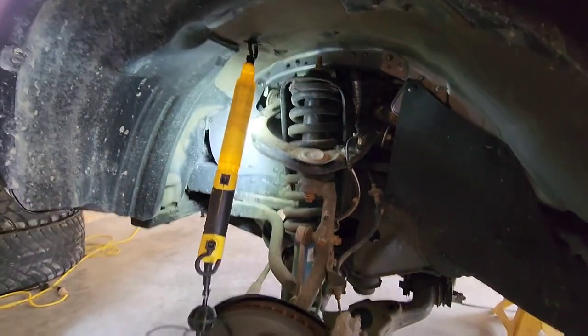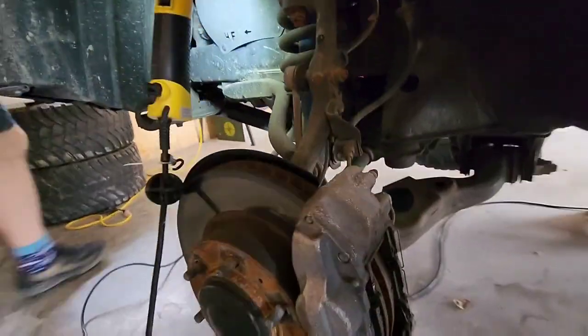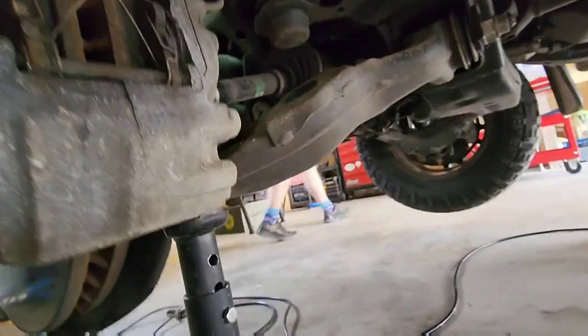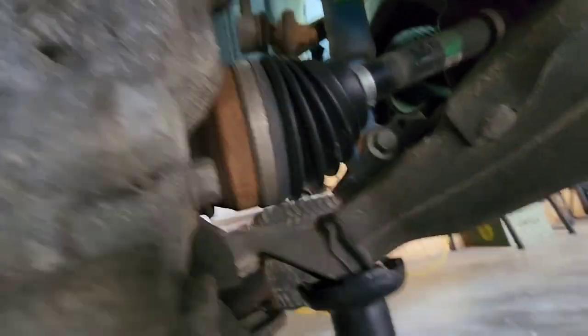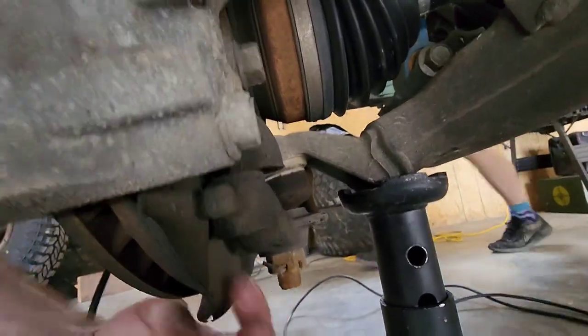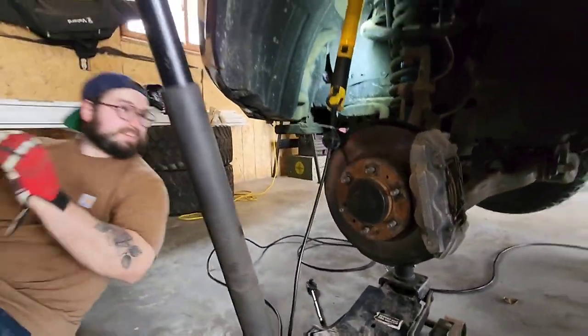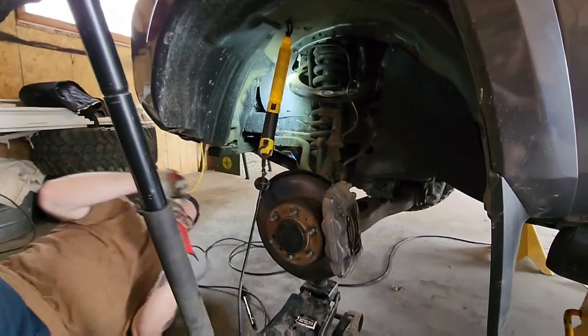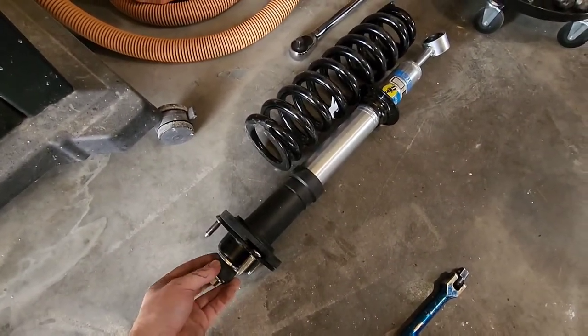He's just working on getting the OEM strut out. He's working on taking those out. He's already got the struts — the 5100 Bilsteins — and then the new springs going in. On the floor over there are the Old Man Emu 2887s. That's what gives the two-inch lift.